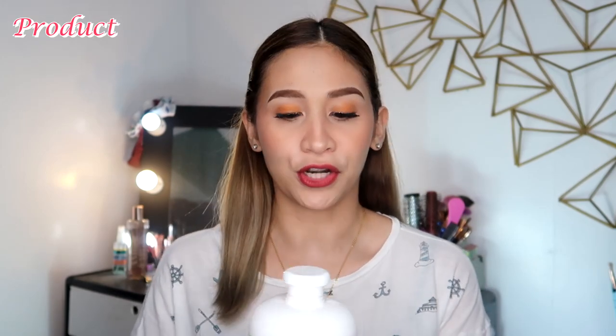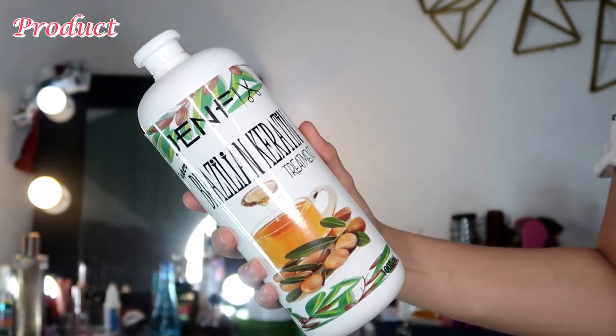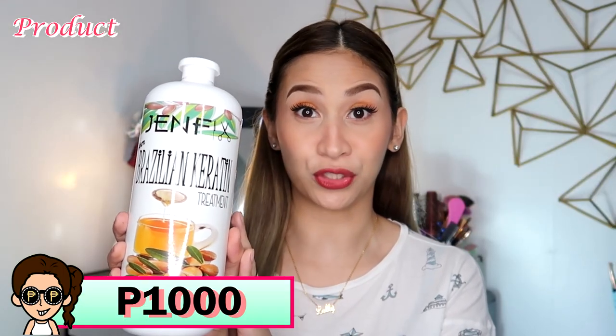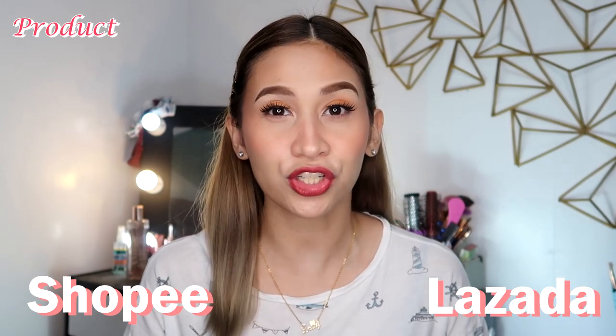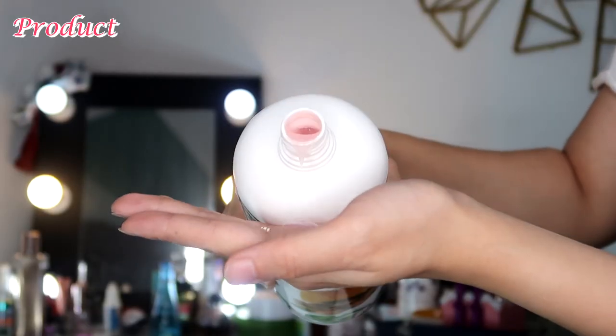So let's talk about the product first. Ang tawag sa kanya ay GenFix Super Brazilian Keratin Treatment. It comes in a 1,000 ml bottle, for 1,000 pesos. Mapibili niyo siya sa Shopee or sa Lazada — just search GenFix. Pag binaksan niyo siya, nasa twisted cap siya. Mabango siya actually — parang amoy fruits, tutti fruity yung amoy niya. And it's color pink.